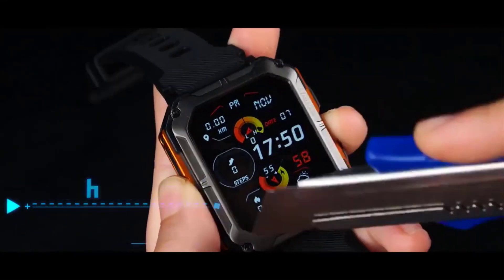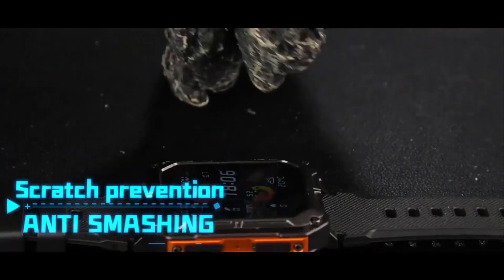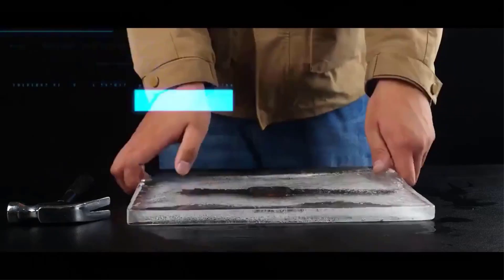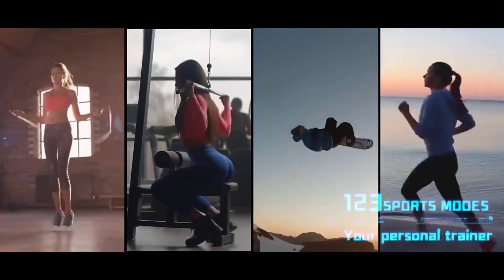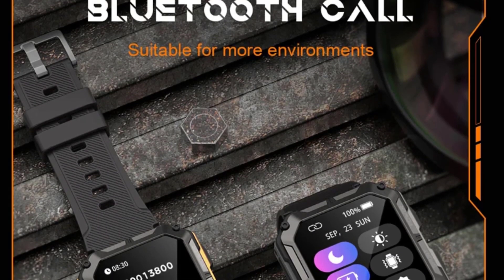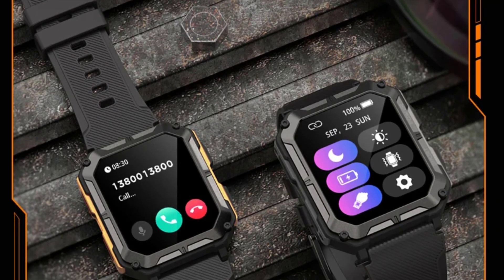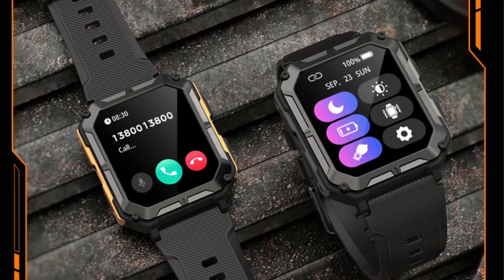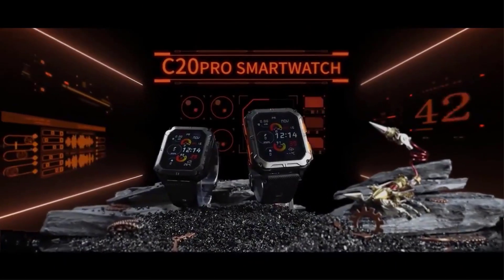Additionally, it includes features like step tracking, weather updates, camera control, music control, stopwatch, alarm clock, and more. The smartwatch supports a wide range of sports and health monitoring options including heart rate, blood oxygen, and sleep detection. It is compatible with Android 6.0 and above, as well as Apple iOS 9.0 and above. The device is waterproof and durable, making it suitable for various outdoor activities.